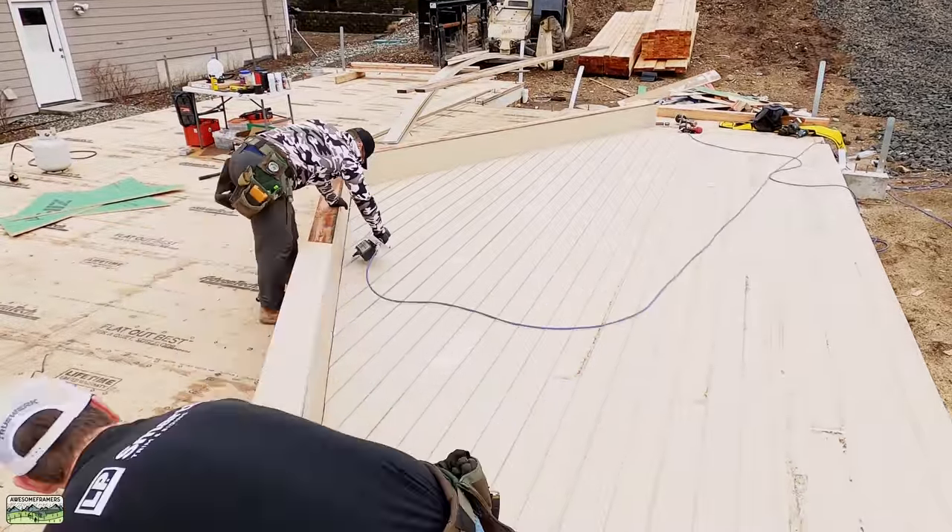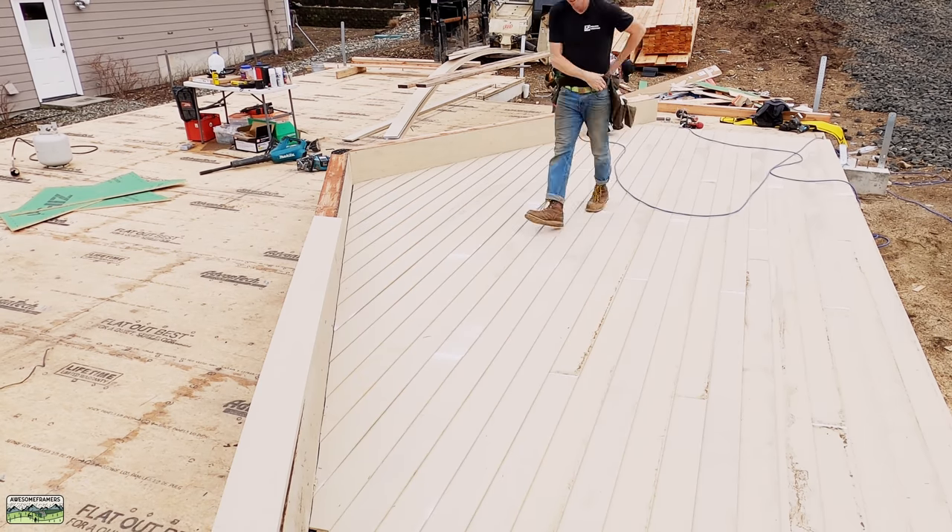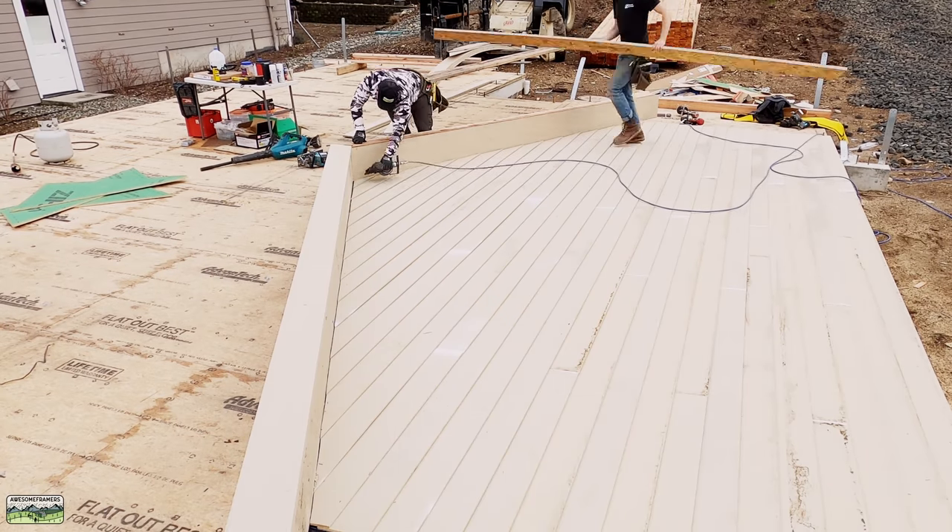Those little spacer boards are at the bare minimum — we used to run them two feet on center, but we realized that's just extra weight and extra cutting, a waste of time. We just kind of eyeball about every eight feet.